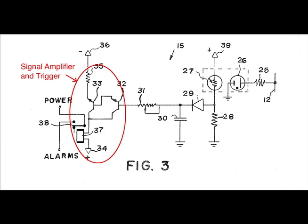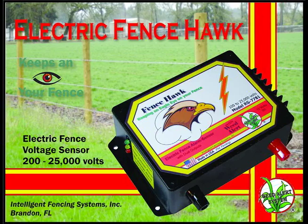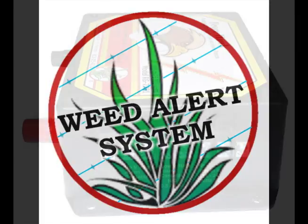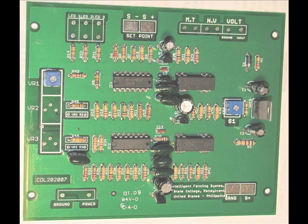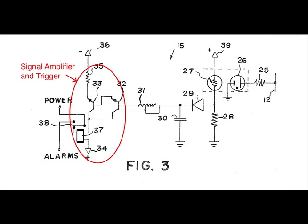Every electric fence monitor and sensor in the world uses this patent — except for the Fence Hawk. The problem with this patent is that it doesn't measure the actual voltage; it just says there's voltage there. If weeds grow up and resistance builds up on the fence and the voltage drops from 10,000 to 3,000 to 300 volts, as long as that pulse is still coming on a regular basis, the sensor thinks the fence is okay. Second problem: electrical storms. A lightning bolt will throw the pulse off, triggering false alarms. Quite often with this kind of sensor system, people just turn it off during an electrical storm.